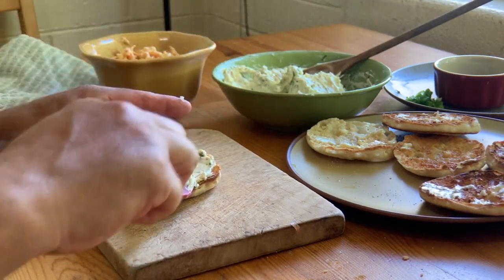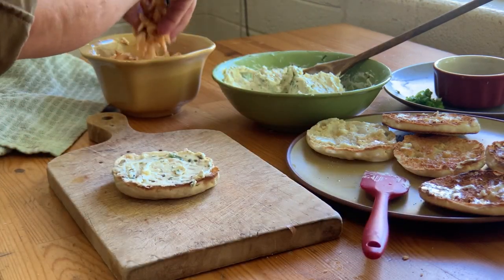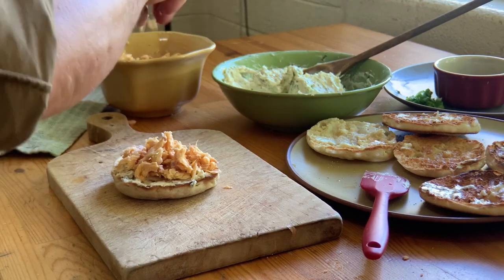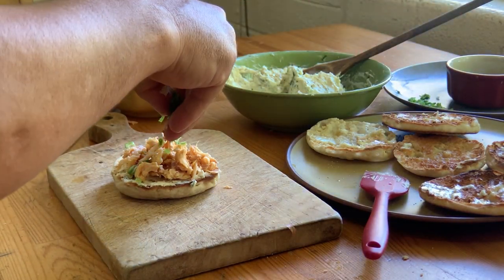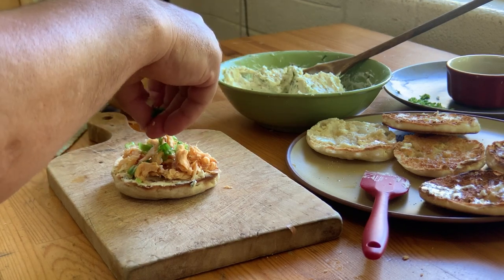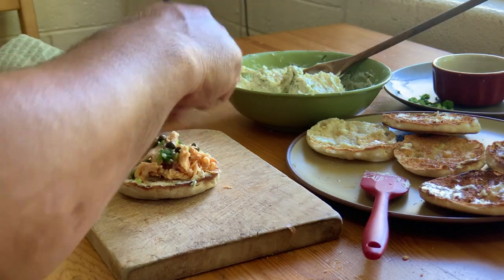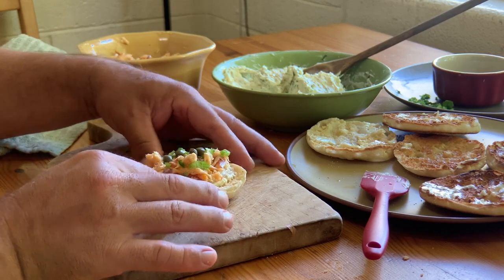All of our ingredients are prepped and ready, so now the fun part — putting it all together. Start with your muffin, spread a little of your caper cream cheese mixture, add your smoked trout, then use some of the leftover chopped green onions along with some whole capers as a nice garnish. It's the perfect little appetizer, hors d'oeuvre, or lunch on a picnic — a great meal to celebrate a successful fishing trip. Pour yourself a nice glass of a good buttery Chardonnay and enjoy.